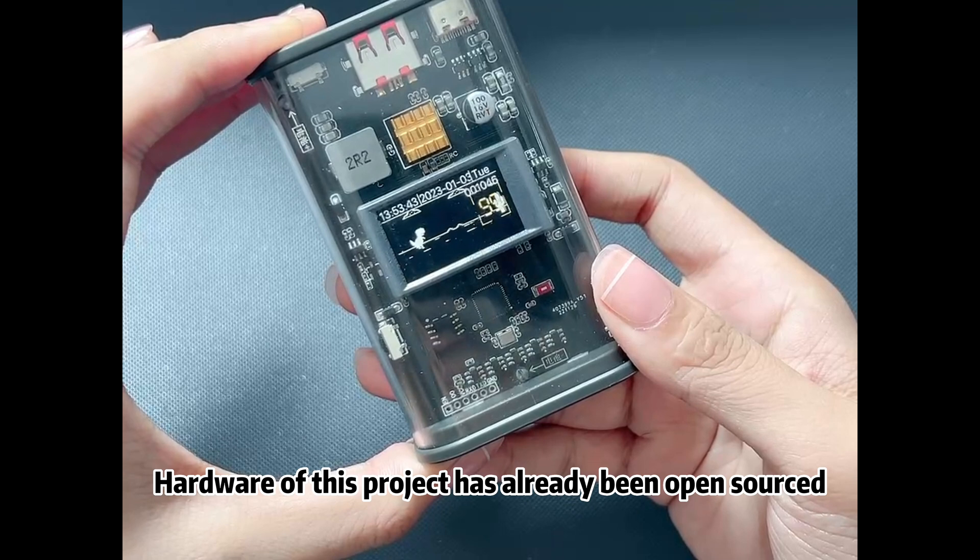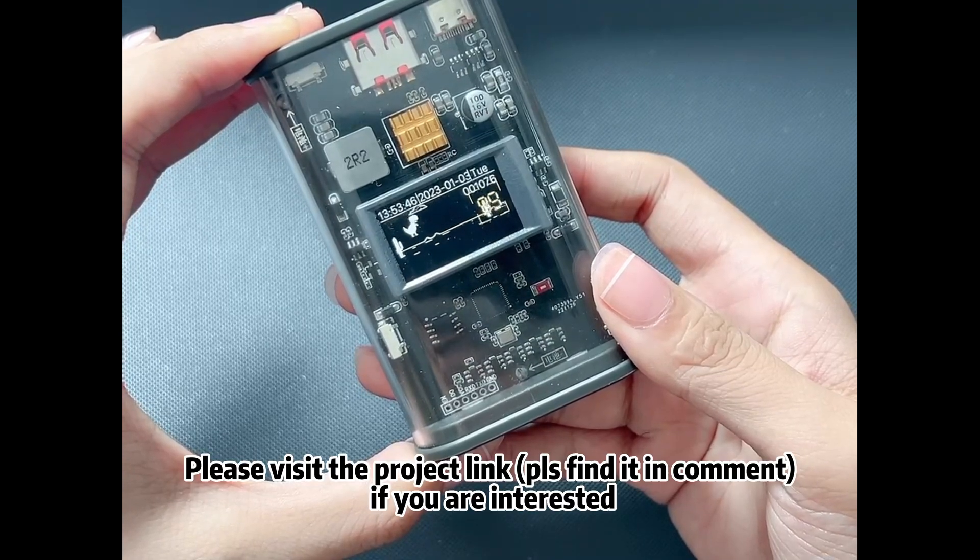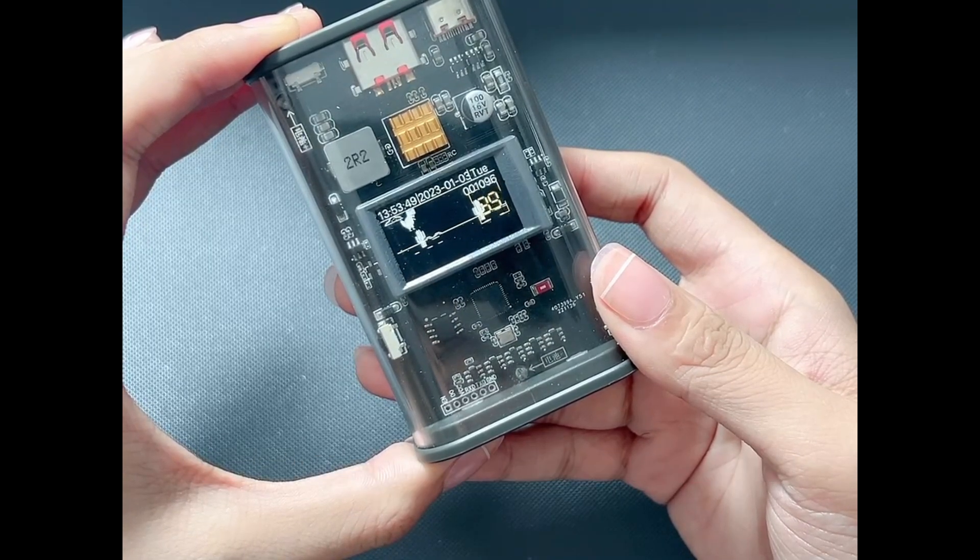The hardware of this project has already been open-sourced. Please visit the project link if you are interested. See you next time!